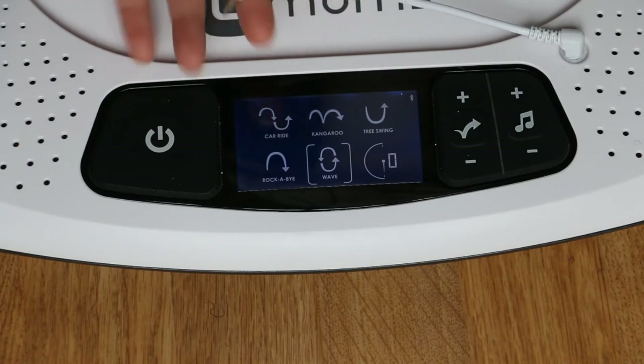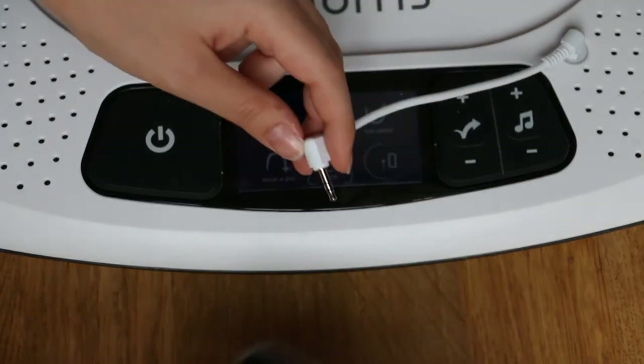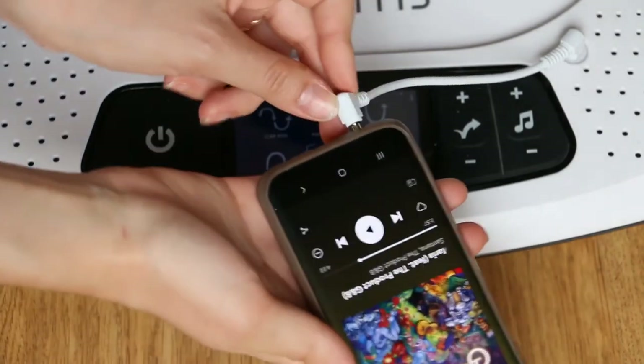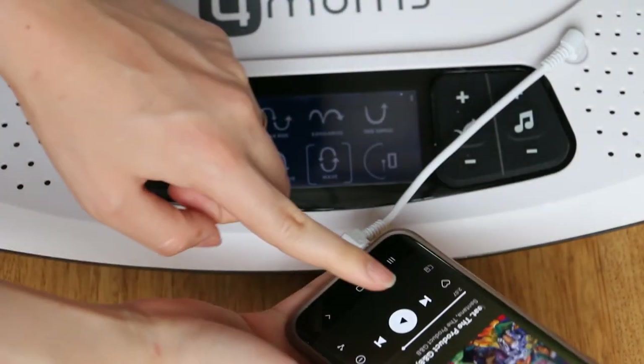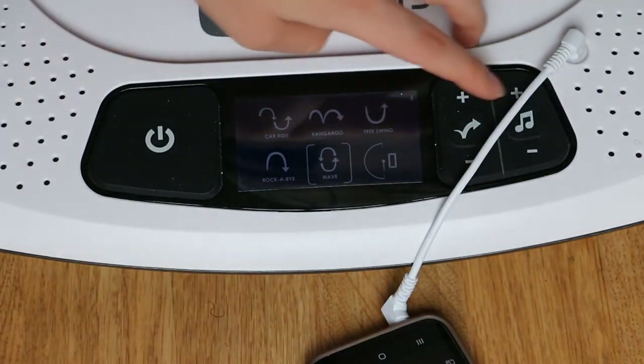If you don't want to use the Bluetooth option, you can use the aux cord to connect it to your phone's headphone jack. Then you just play whatever music you want and use the plus and minus buttons to control the volume.